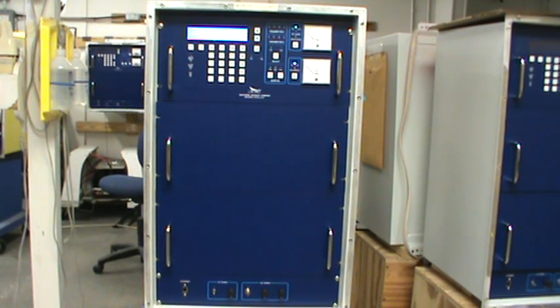The embedded server in this particular option affords the customer peace of mind that they have no external software to maintain. The only software required is an embedded server built into the transmitter.